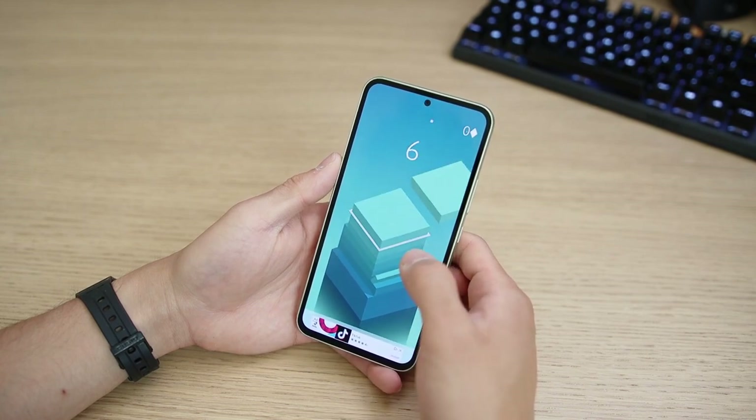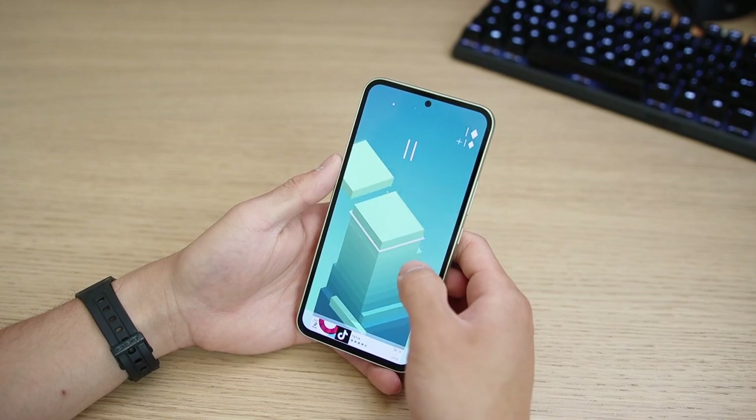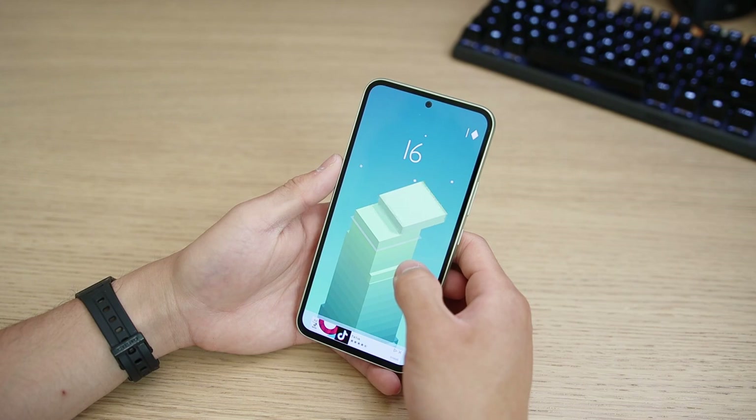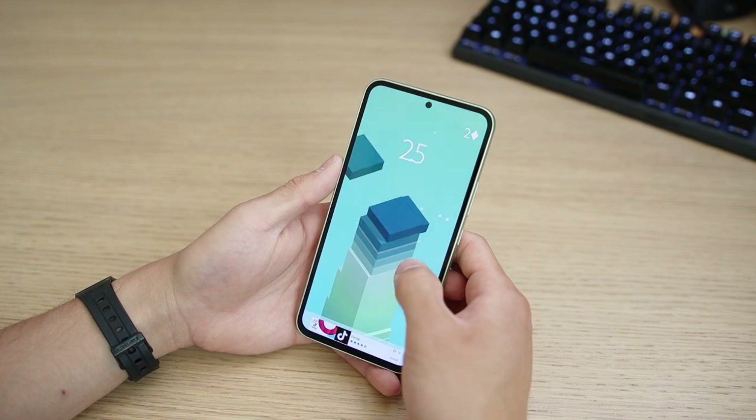Once you start getting into video calls and multitasking, you're going to run into some hiccups, especially when it comes to the camera — it does take some time switching between camera modes. Don't expect crazy speeds out of this device; it's doing what it's supposed to. It's going to last and get you up to speed on today's most modern applications, but it's not going to be anything as instantaneously fast as the S23 Ultra or S23 models in general.